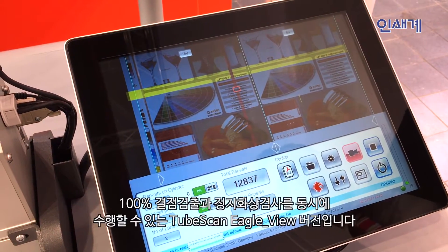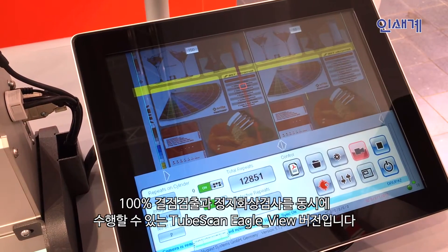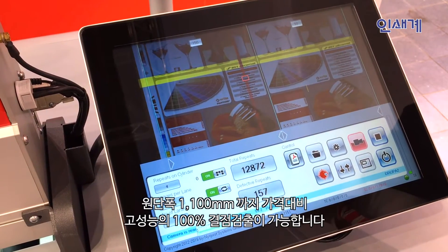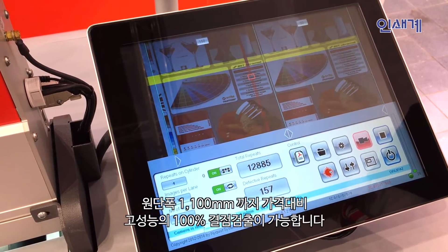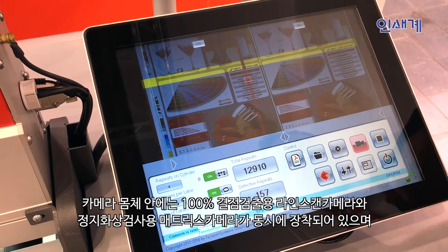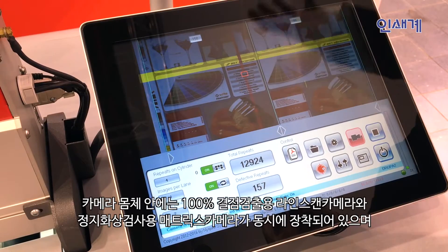Here we have the TubeScan Eagle View. TubeScan Eagle View is a 100% defect detection system in a lower price area for startup, for small narrow web systems or machines, but up to a size of close to one meter for inspection. This system is equipped with two camera apps inside and currently is inspecting the whole web, which is shown on the viewing monitor.